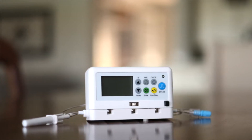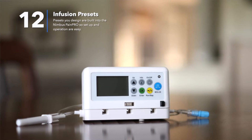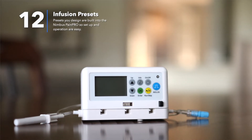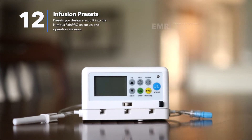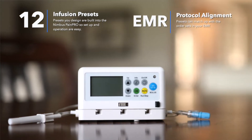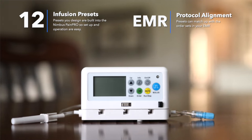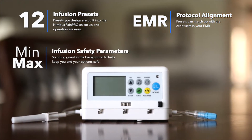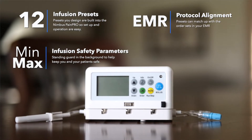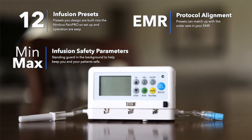The PainPro is programmable with up to 12 infusion protocol presets that you design built-in, so setup and operation by you and nursing is easy. The protocols you build into the pump can match up with the order sets in your EMR, and each protocol can have pharmacy's minimum and maximum infusion safety parameters standing guard in the background to keep you and your patient safe.